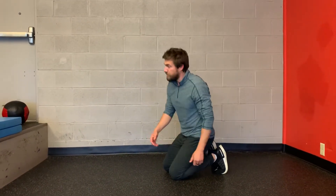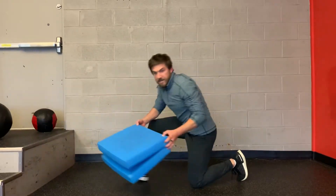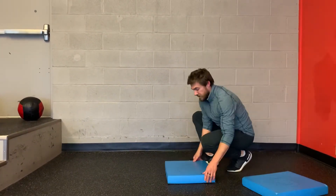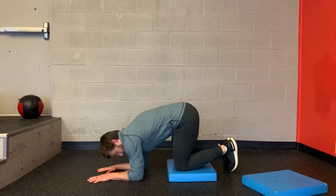This exercise is called quadruped on elbows. I'm going to start on the ground, but you can also use an airex pad — either one or even two — to set yourself up on. So looking like that, go knees on the pad, down on your elbows.